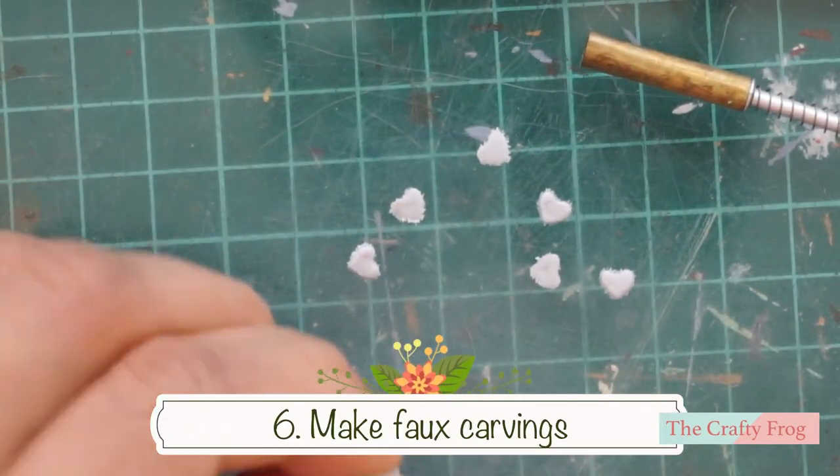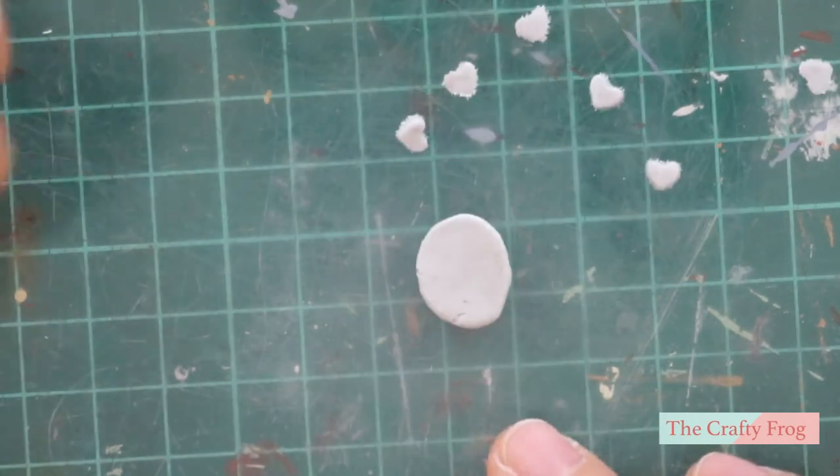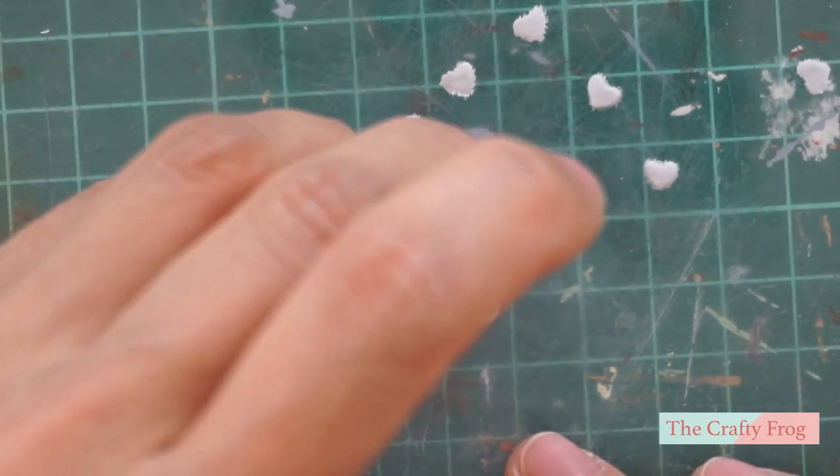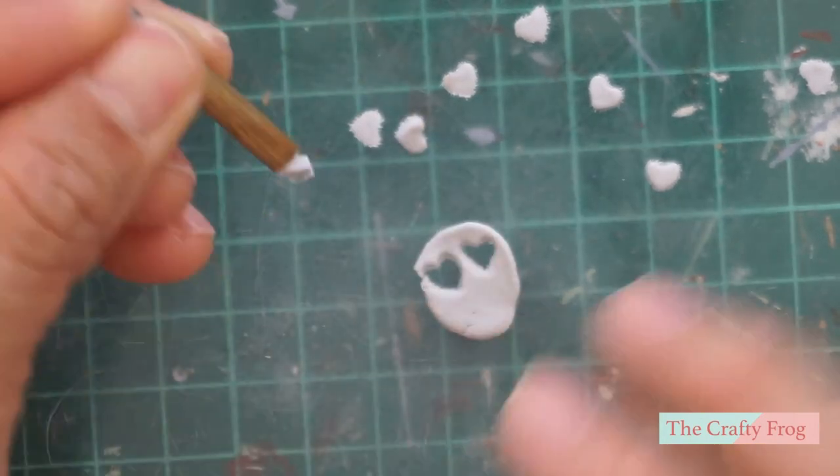Next, I am going to add decoration on the upper part of the legs and I am going to use polymer clay. I am using a heart and tear shaped puncher to form the clay. Bake and set them aside.